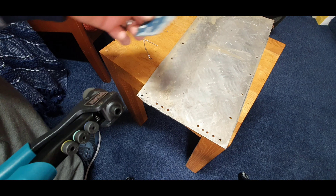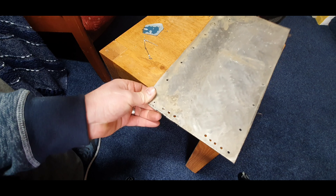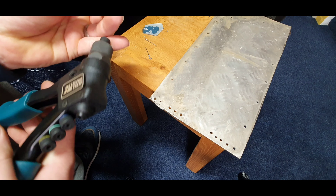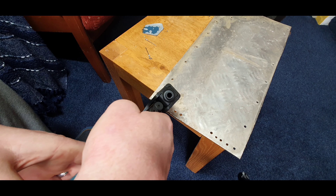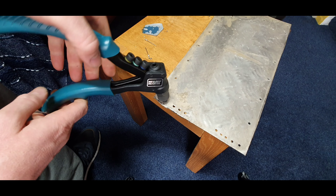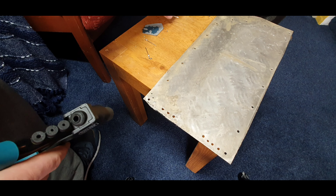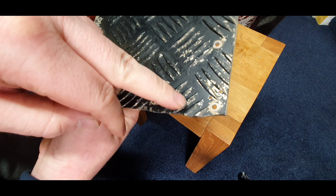A little bit of thin sheet — that is aluminium checker plate. We'll start off with the smallest one, so we'll just insert the rivet and then pop it in the hole. There we go — three squeezes, very easy to squeeze, and it's done a nice job. We'll try the next size up now.